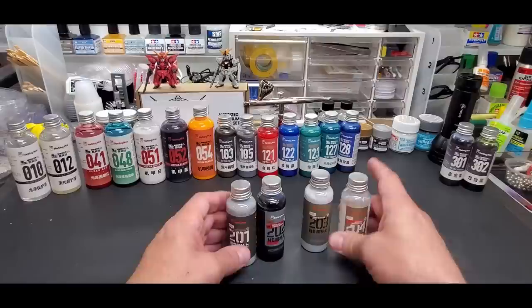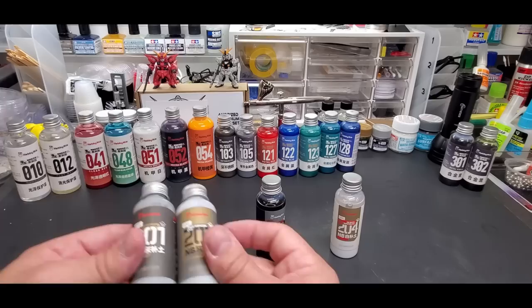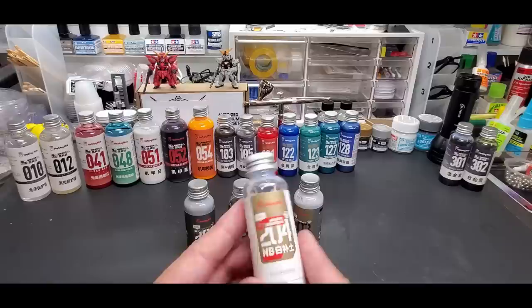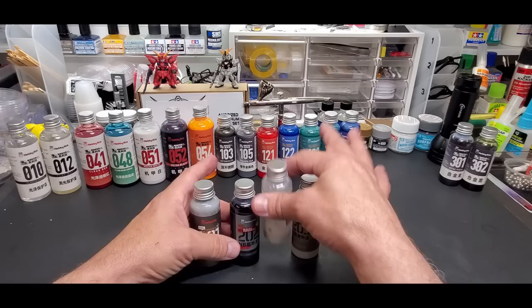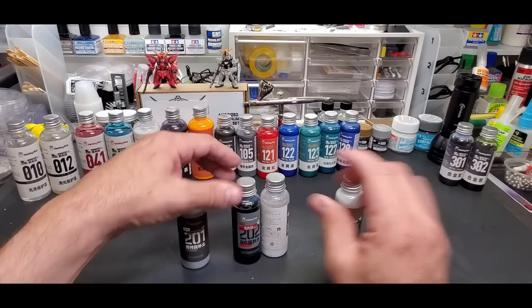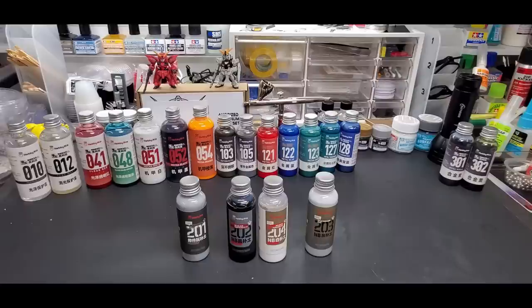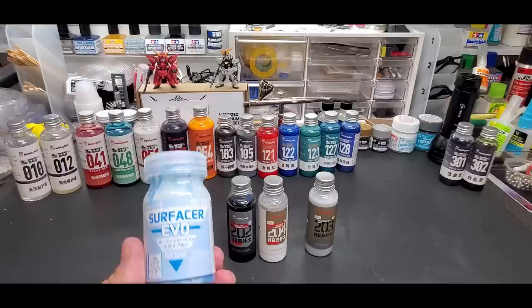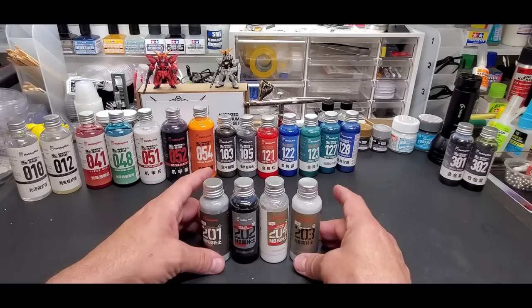Here are the primers. We have two gray surfacers - 202 and 203 - one slightly lighter than the other. Then black surfacer evo and white surfacer evo. Some have 'NB' on the label - let me know if you know what that means. Interestingly, they're using the 'evo' name, which I previously only associated with Gaia Notes surfacer.